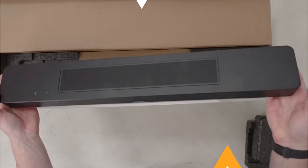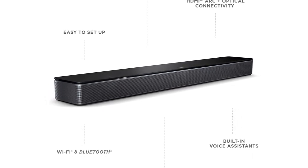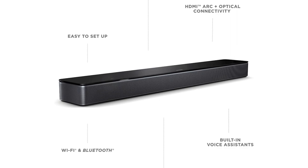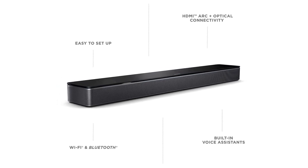The app also offers a wall EQ preset for when the soundbar is mounted on a wall, a few timing and delay options for synchronizing with the TV image, simple EQ for bass and treble, and controls for balancing the center and height channels.